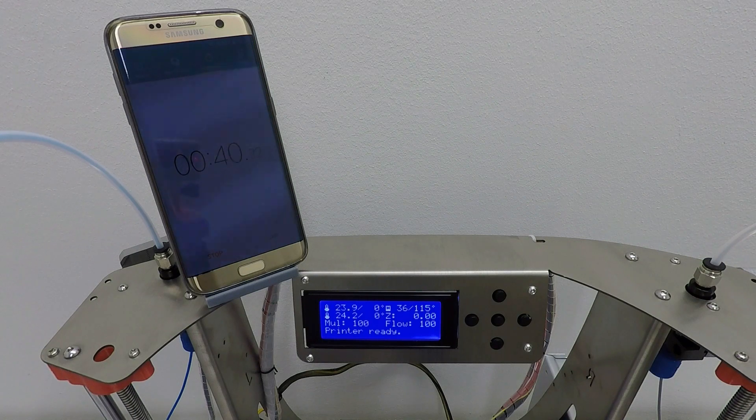Now for the final test: bed warming up time. The heated bed hits 60 degrees in under 2 minutes and reached 115 degrees in under 7 minutes without any insulation under the plate, which is a very good result. Using insulation material under the heat bed, this time can be even further improved and you'll get an even faster warmup time.